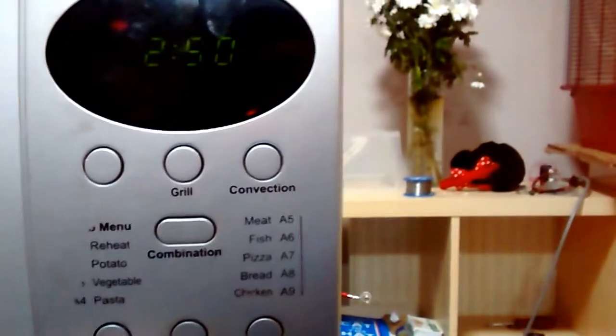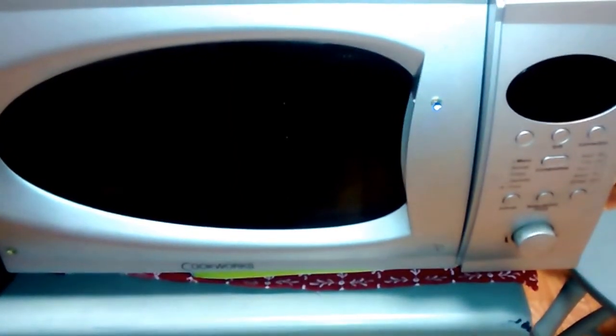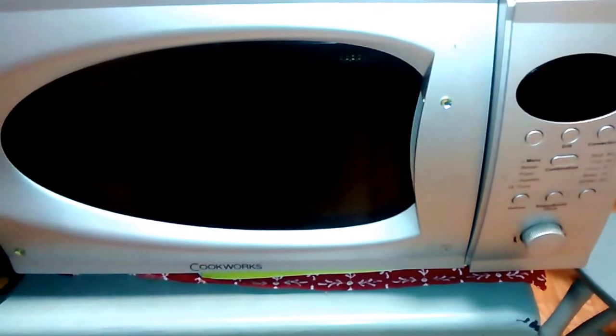And there you have it — a quick and easy fix for your microwave. If you like this video, don't forget to subscribe and come back later. Bye!